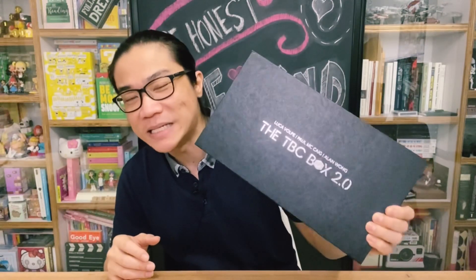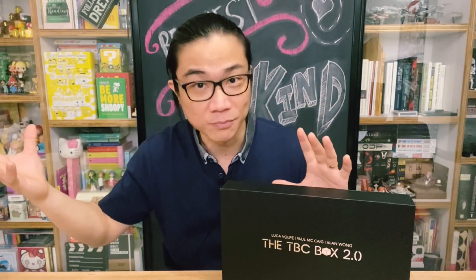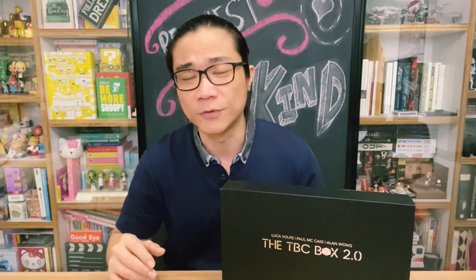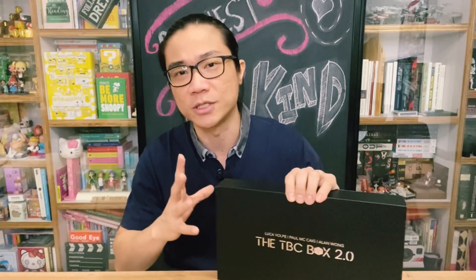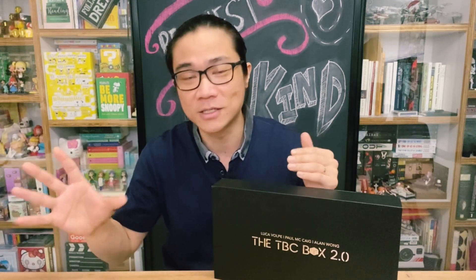On today's show we'll be taking a look at the TBC Box 2.0. If you have no idea what this product is, just seeing the 2.0 at the end of the name obviously suggests there was an original version — a 1.0 — and you would be right, because there was the original TBC Box that first came out sometime in 2014. Luca Volpe released that back then, and this is the latest 2.0 version. I did not get the original TBC Box, so I'm not really able to give you an accurate comparison, but I think I understand enough to explain the main differences.